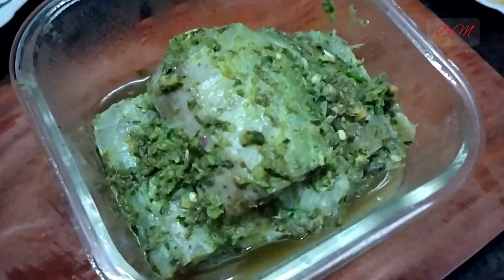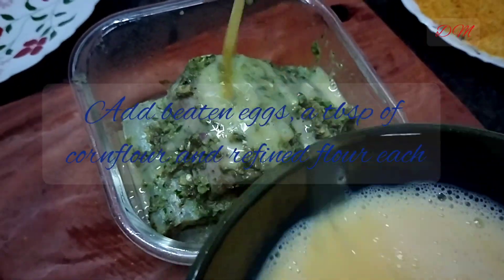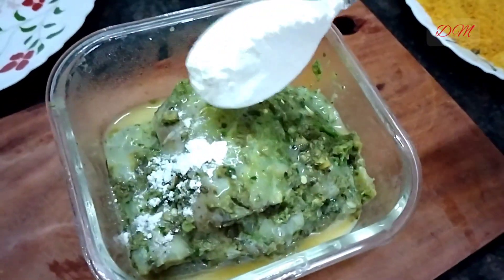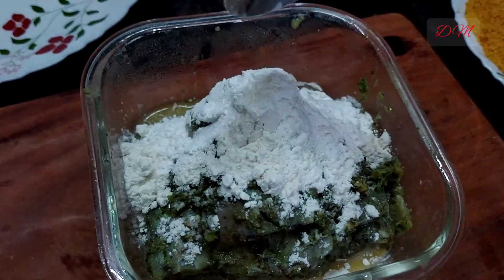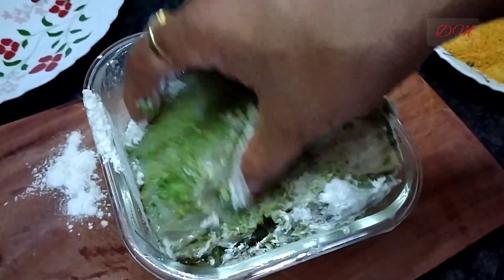Here are our marinated fish fillets. Add 4 tablespoons of beaten eggs, a tablespoon of corn flour and a tablespoon of refined flour. Coat well on both the sides of the fillet.